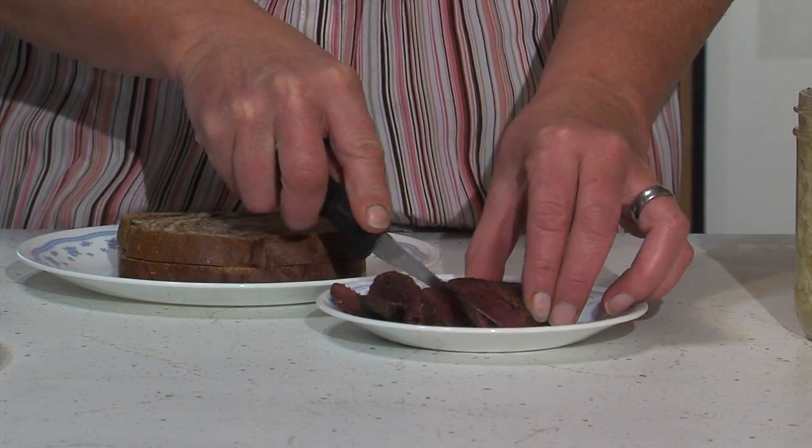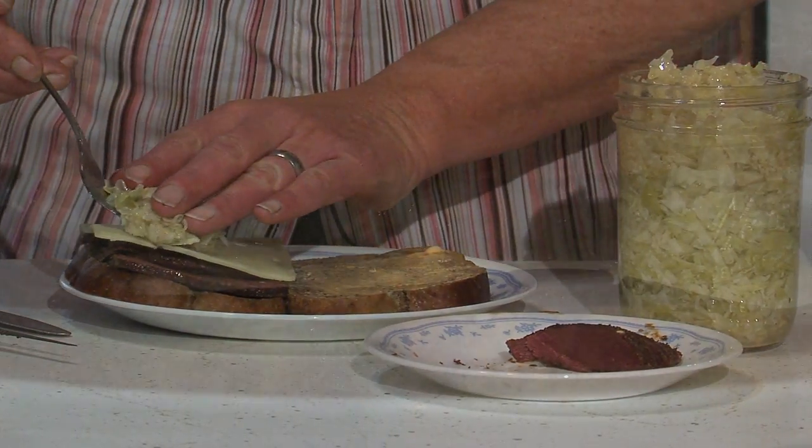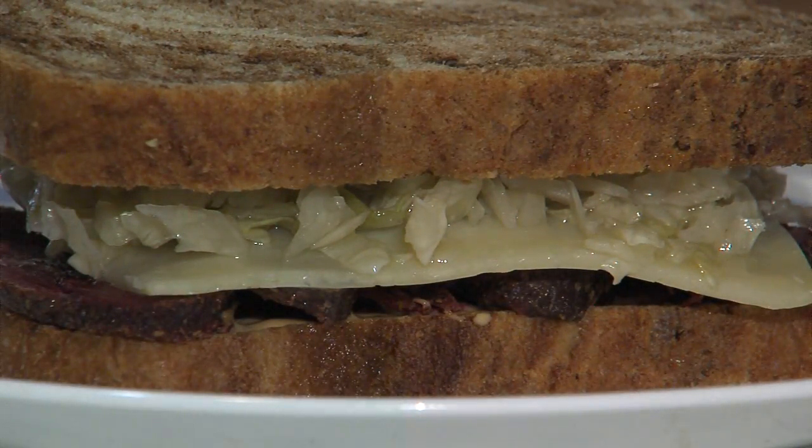These are great on cheese and crackers. I like to do a Reuben sandwich with some homemade canned sauerkraut.